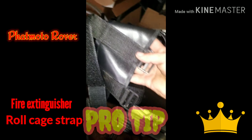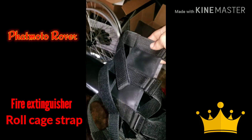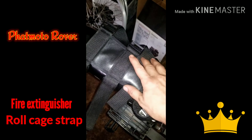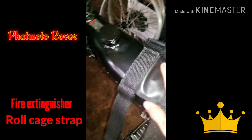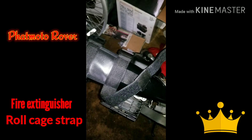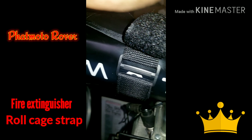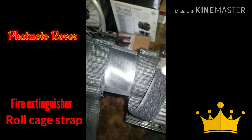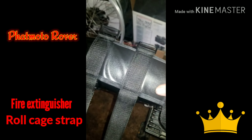Quick pro tip: this right here is a fire extinguisher roll cage strap and it fits perfectly to the gas tank and gas frame. It straps on with very strong, sturdy velcro straps. It's made for a seven pound fire extinguisher, designed to hold it on a roll cage for a side-by-side off-roading and mudding setup.